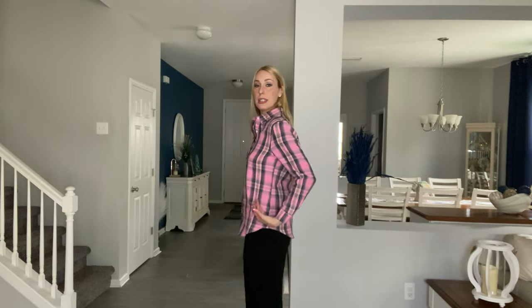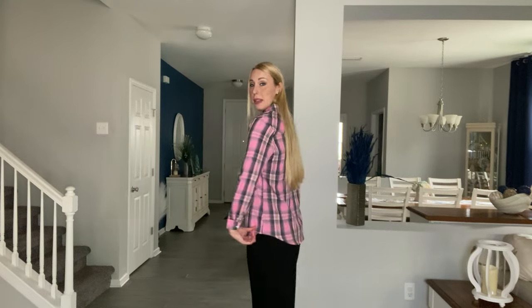Very soft flannel material, not thick. It's a good fall shirt. You have a little bit higher in the front and in the back as it scoops down, so you can definitely tuck it in if you want to.